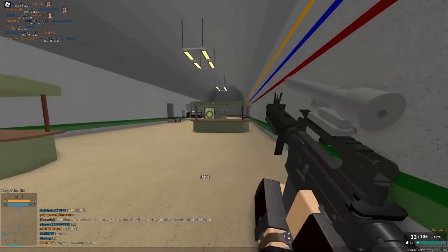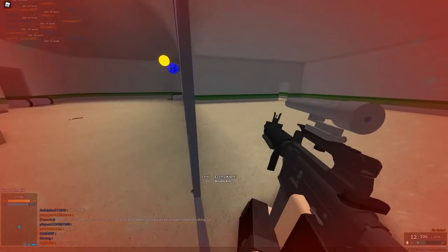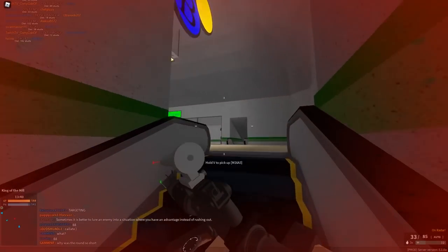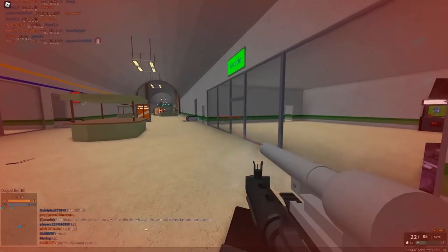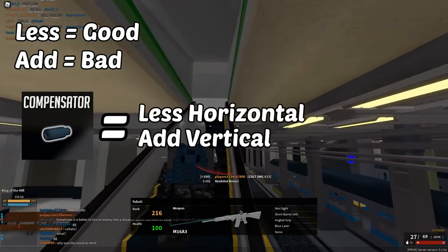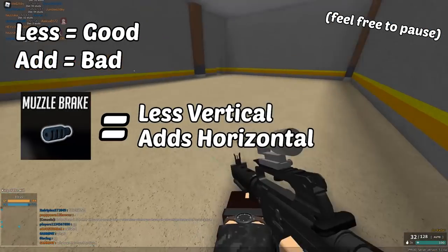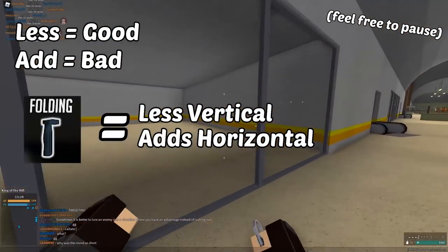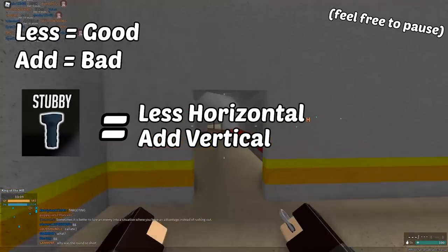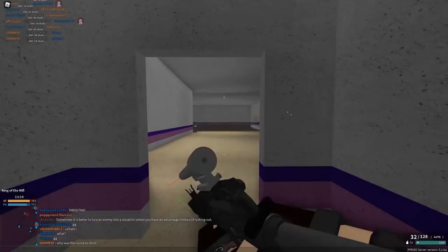We're going to go over three scenarios: a lot of horizontal recoil, a lot of vertical recoil, and a mixture. There are four attachments we'll be looking at today: compensator, muzzle brake, folding grip, and stubby grip. Compensator reduces horizontal and slightly increases vertical recoil. Muzzle brake reduces vertical and slightly increases horizontal recoil. Folding grip reduces vertical recoil and also increases horizontal recoil. And stubby grip reduces horizontal recoil and slightly increases vertical recoil.